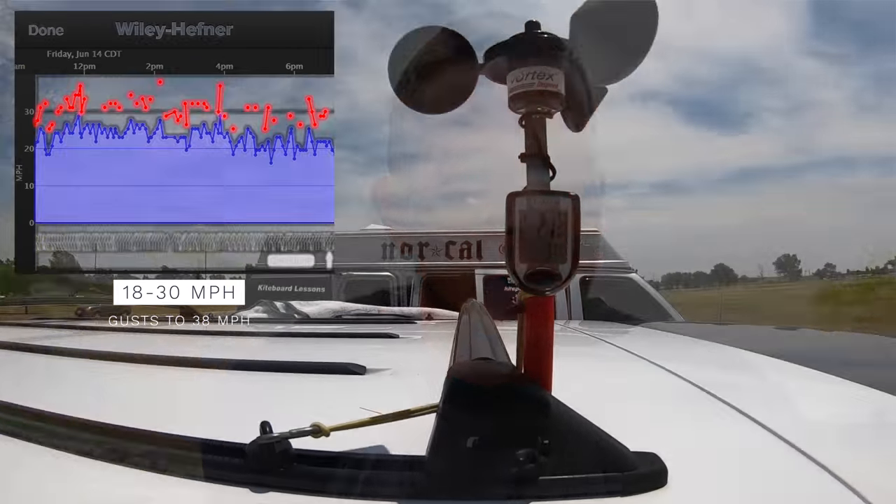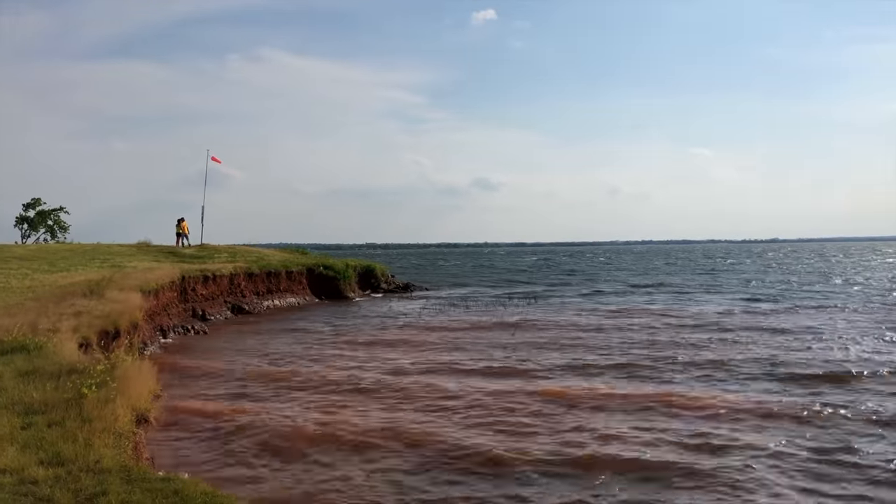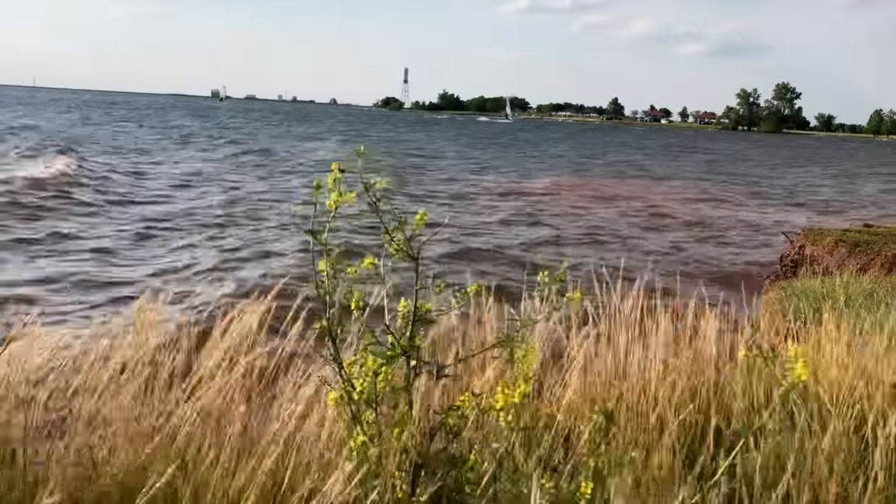Today was the day to try it out. We had winds at Lake Hefner in Oklahoma City between 18 and 30 with gusts in the mid to high 30s throughout the entire day, and believe it or not this Peak 4 in the 4 meter size handled things extremely well. I'd like to go through a quick assessment of how I thought the Peak performed in these high wind conditions, because I haven't seen a lot of conversations online about how it performs in the mid 20s, upper 20s, or low 30s on the water.